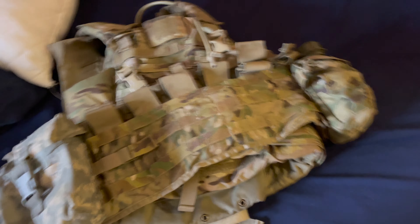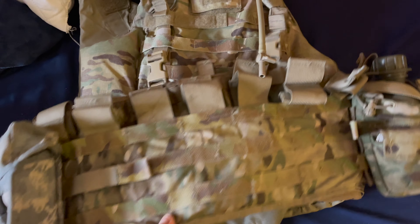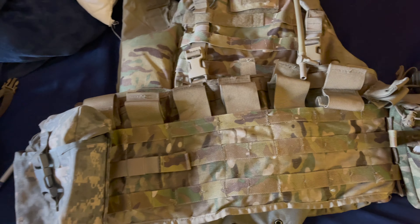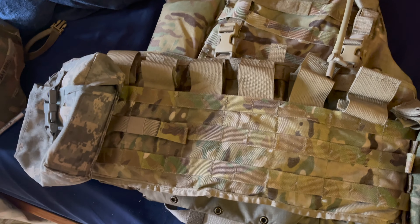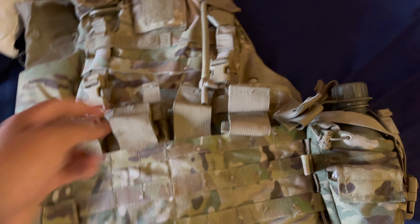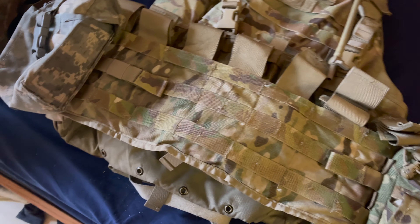And you're ready to go. That's how my IOTV is set up. If I were rich I'd have a plate carrier — maybe I'll show you guys that someday. But for now, this is how I set up my IOTV for the field, the range, or whatever. Stay hydrated — and in case you get shot or whatever. If you guys enjoyed it, be sure to like and subscribe, and let me know if there's anything else you want to know.